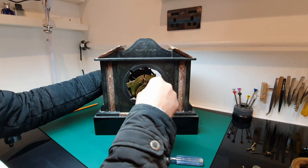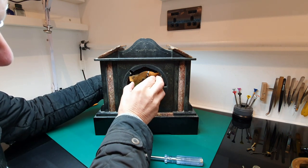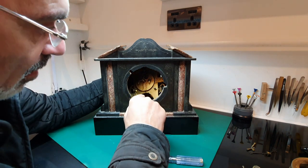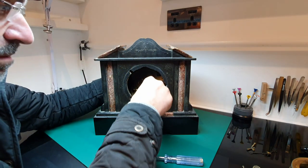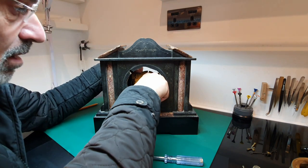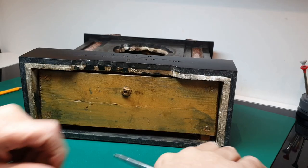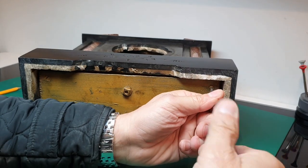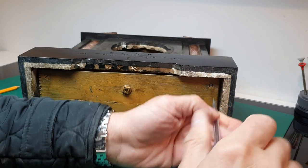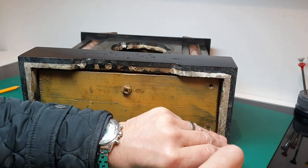Maybe it comes out from the front. That is awkward. I bet it comes out from the bottom — right, so I'll undo the screws off of this.